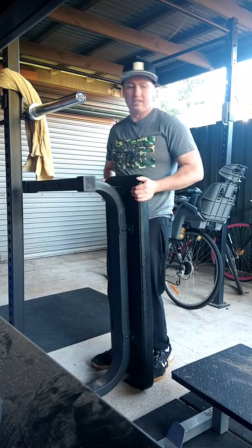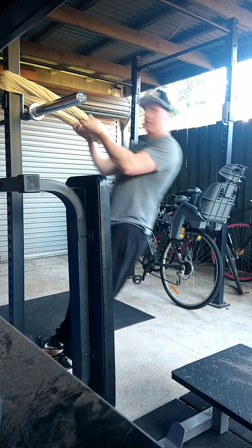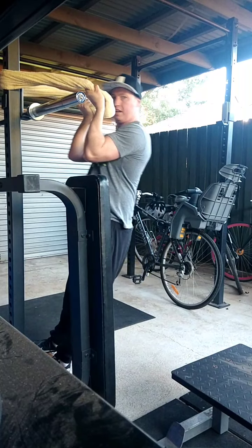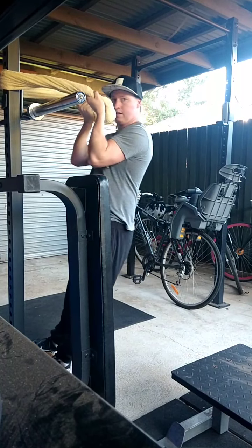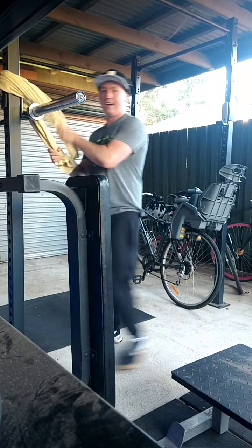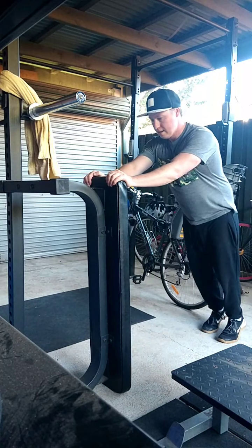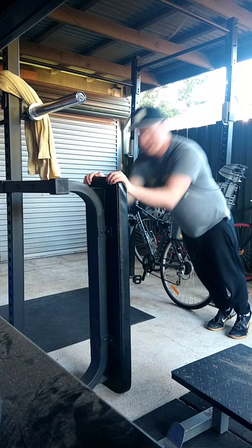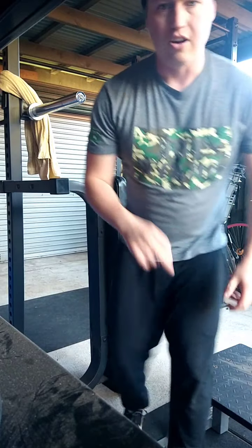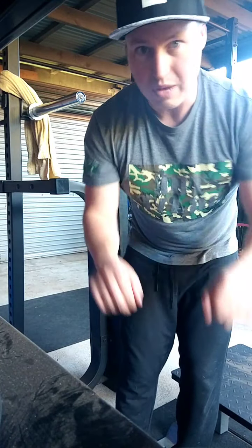For our arm workout today we're going to go biceps straight into triceps to get really good work — 15 reps. Using the towel, come straight up, keep those shoulder blades pulled down and back, and it's just the elbows that are moving. Squeeze those biceps hard. Then straight into triceps — extending the elbows out — again looking for 15 reps. Do two sets of that, and on the third set do a max rep set: pump out as many bicep curls as you can, then jump straight into as many tricep extensions as you can.